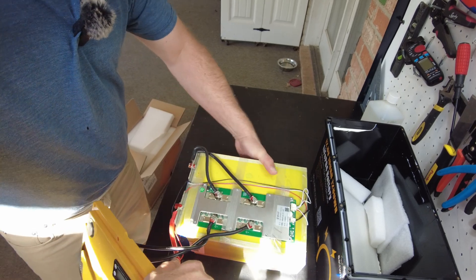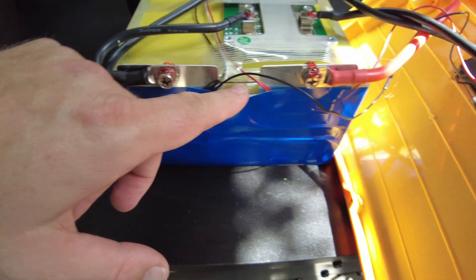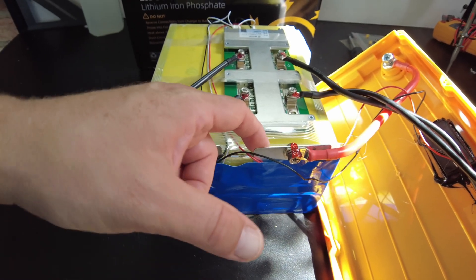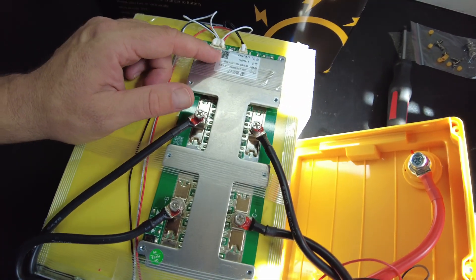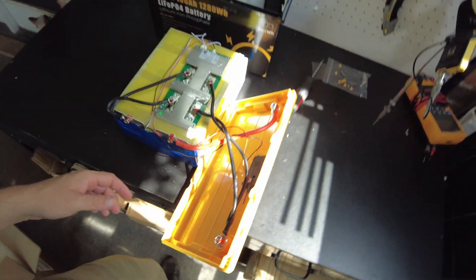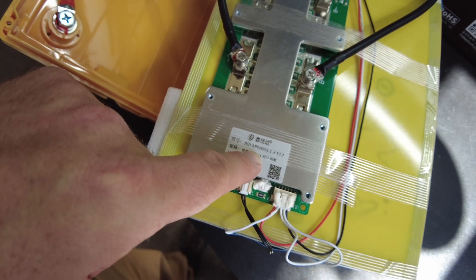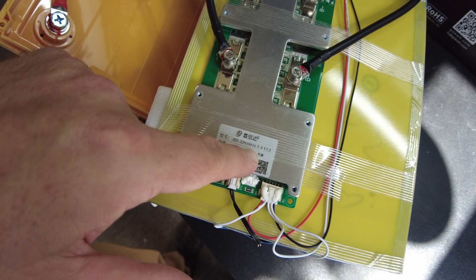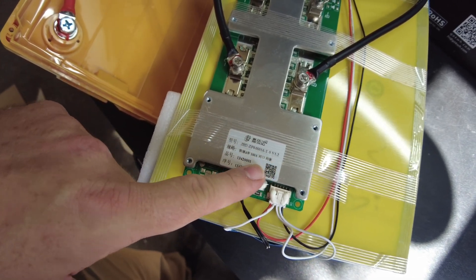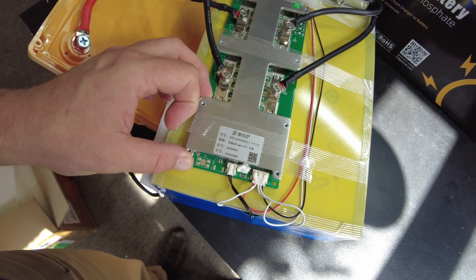I do like the design where you can open the case up — that makes it a lot easier to get inside. We've got some blue duct tape on the top and I'm not sure what kind of cells these are. The BMS says JBD — JBD-ZP04S016, version 1.2, 100 amp. So we've got a 100 amp JBD non-smart BMS.